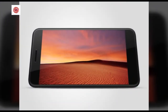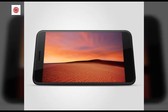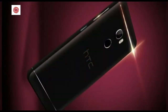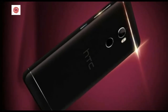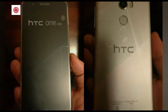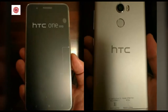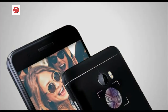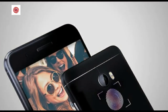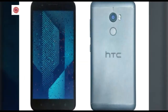HTC One X 10 brings you brilliant low-light performance with a pixel-popping 16MP main camera and f/2.0 aperture. This camera focuses in a flash thanks to its integrated phase detection autofocus. HTC One X 10 also brings you an upgraded pro mode with handy presets that let you adjust camera settings on the go.